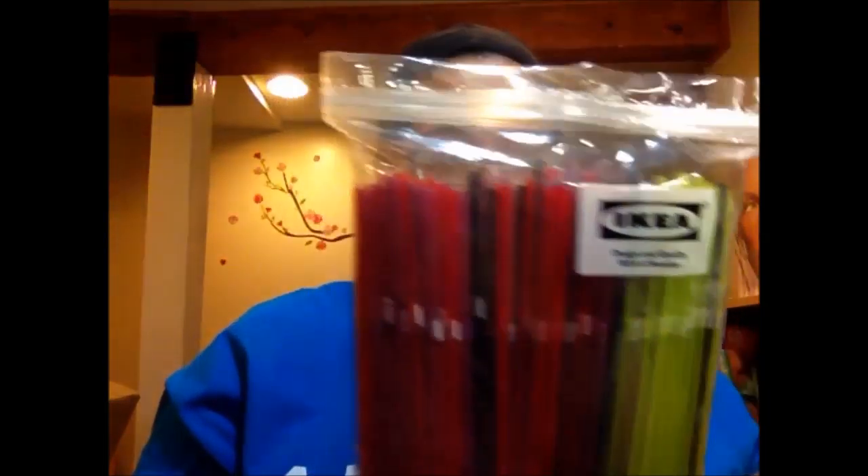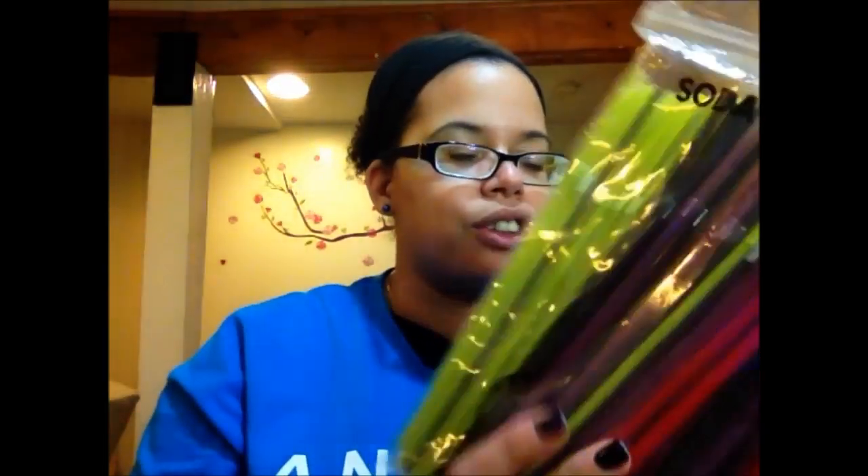I have an obsession with straws — I love straws. I just think you can drink everything faster and everything tastes better through a straw. I like these really fun soda straws you can pick up at Ikea; they're bendy and in fun colors. They're also really good for parties: if you have a small gathering of friends, your drinks won't get confused because you'll know Vanessa has the green straw, so-and-so has the purple straw, and so on.